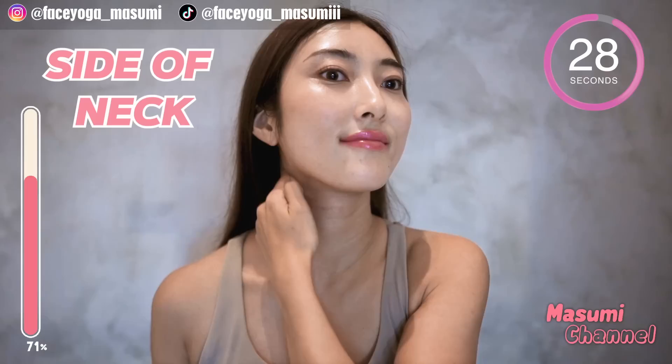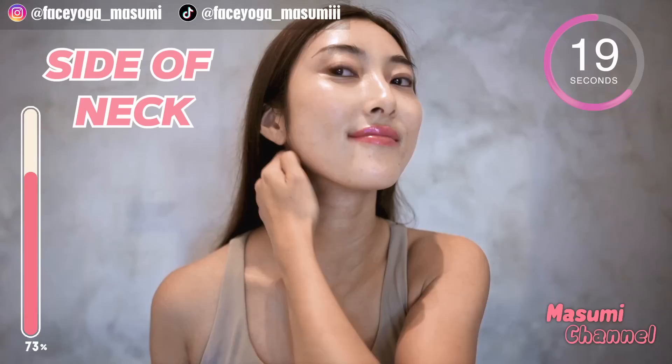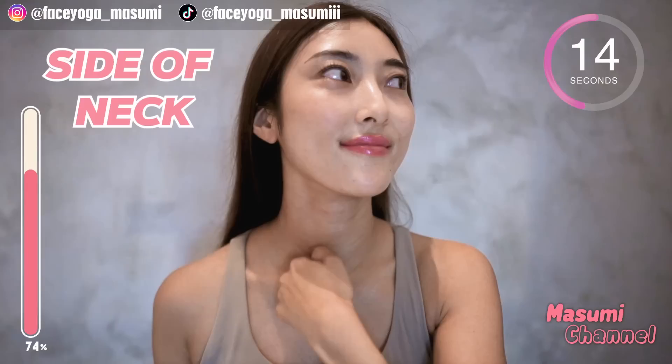Using your knuckle, massage the side of the neck downward. Repeat this movement for 20 more seconds. What about your tongue? Please stick your tongue to your upper jaw, everyone. Mewing is very helpful to reduce the double chin, so please keep going, everyone.